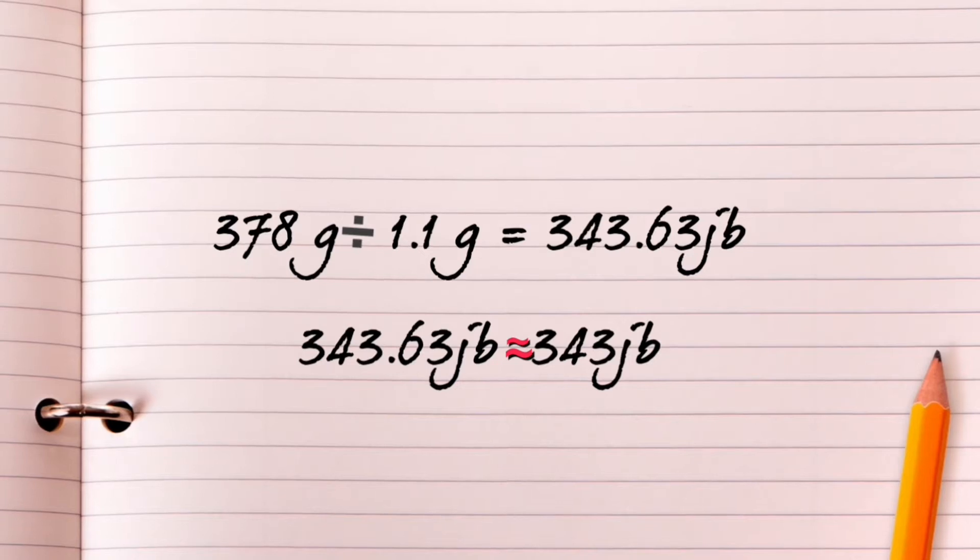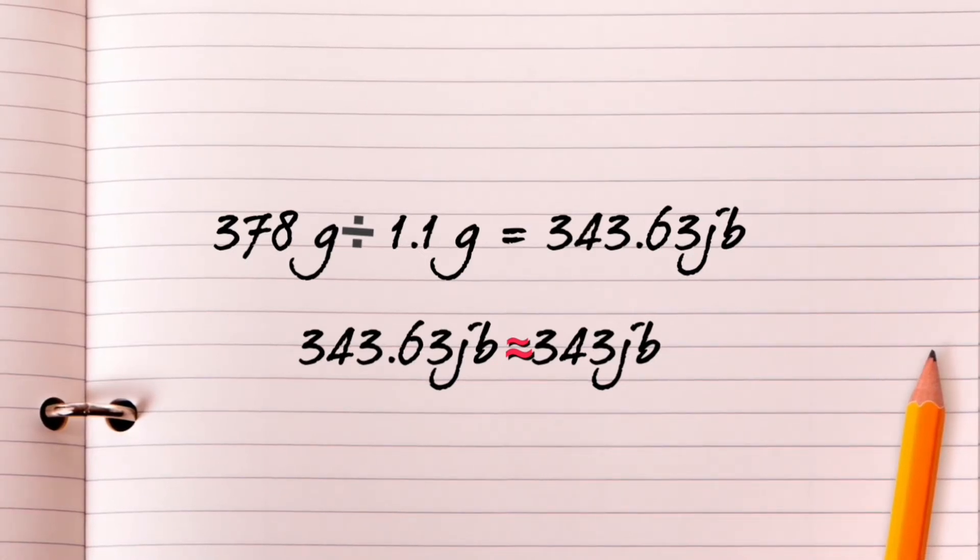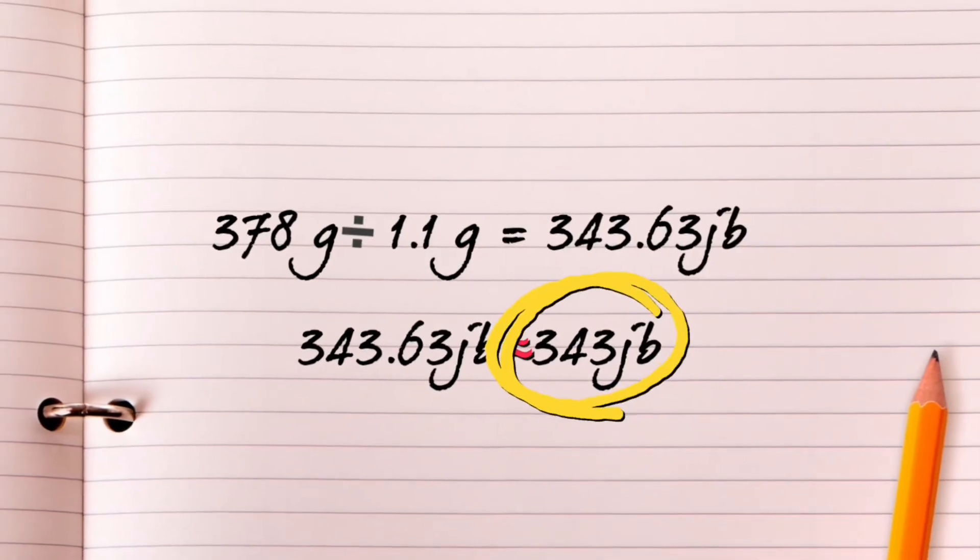To find out how many jelly beans are in the jar, we can divide 378 grams of all the jelly beans in the jar by 1.1 grams, the weight of one jelly bean. We find that there are 343.63 jelly beans. Since all our jelly beans are whole and not fractioned, we round down to 343 jelly beans. Method 2 shows that there are 343 jelly beans.